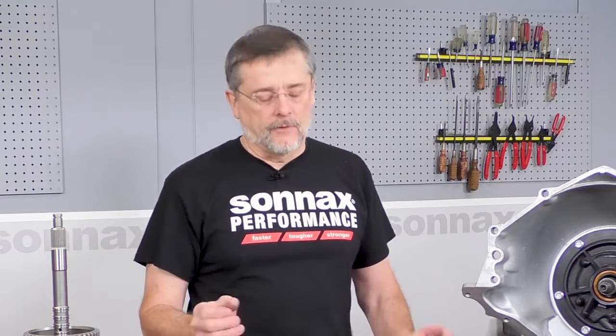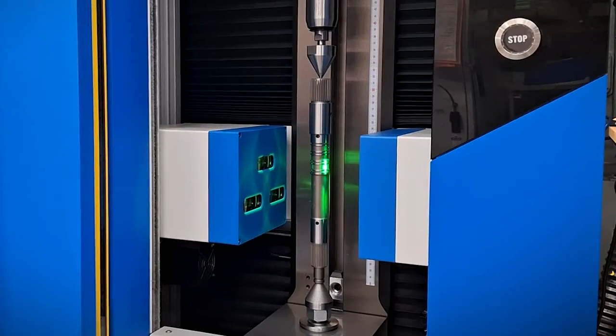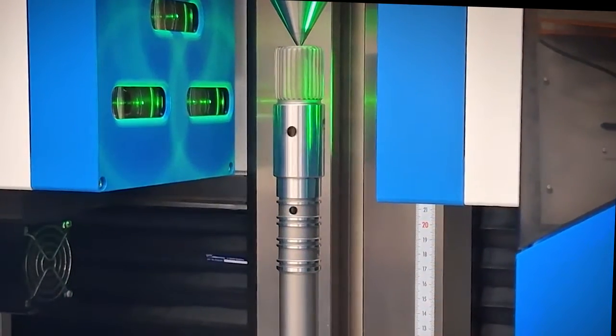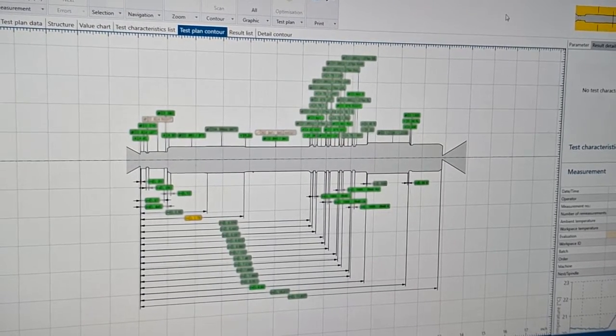What we found is many aftermarket shafts fail at that. They might look good and they might even be strong, but they're not always straight, and that can lead to some really hidden and unknown problems. Here at Sonex in Vermont at our manufacturing plant, we use the very best processes for manufacturing and inspection to make sure that these shafts go out the door and work perfectly every time.